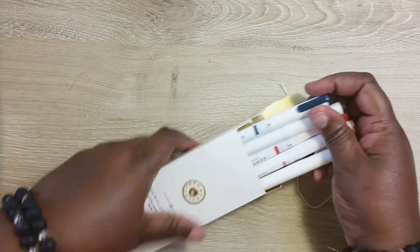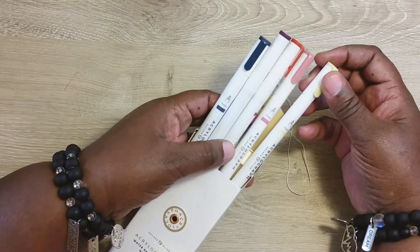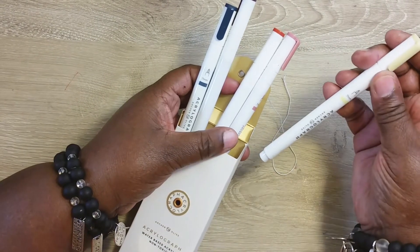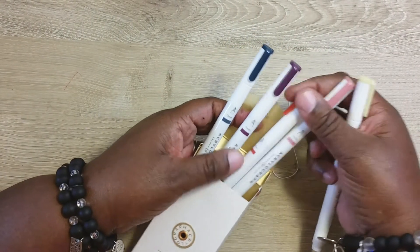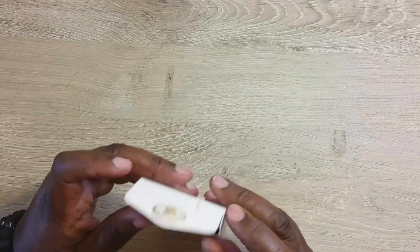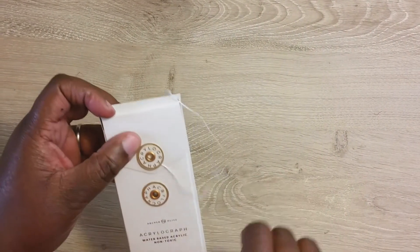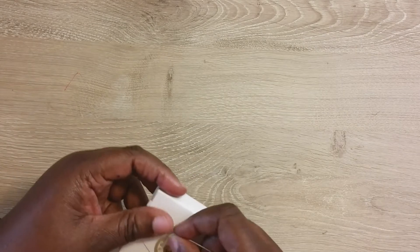These are the colors of the pins — this particular set doesn't have the color names on it. We have yellow, pink, red, purple, and a dark forest green. I know some people in the Archer and Olive group have a chart with all the colors, and honestly I sometimes think they recycle the colors.